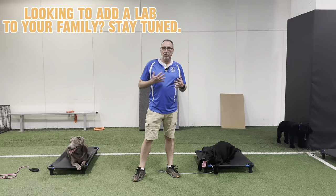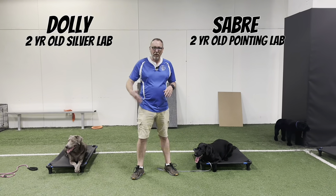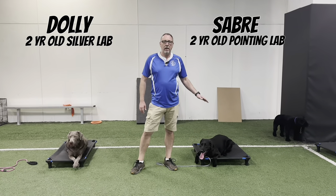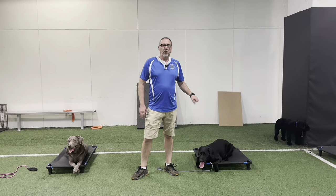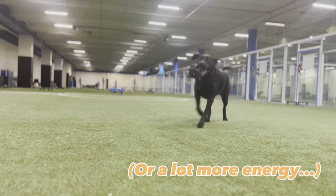If you're looking at adding a lab to your family, we have two good examples here. We have a silver lab — basically a diluted charcoal — she's about two years old, Dolly. And then we have a black lab, Saber, just a couple months younger than Dolly. Saber is actually an American pointing lab, so you might notice a little more energy in the videos from Saber.